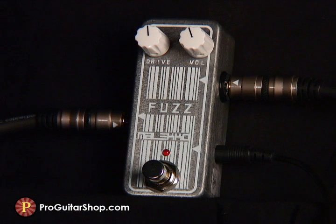I'll just give you a taste of the massive power on tap, even with the drive halfway. I'm back to the bottom setting, which is ideal for super fat power chords.